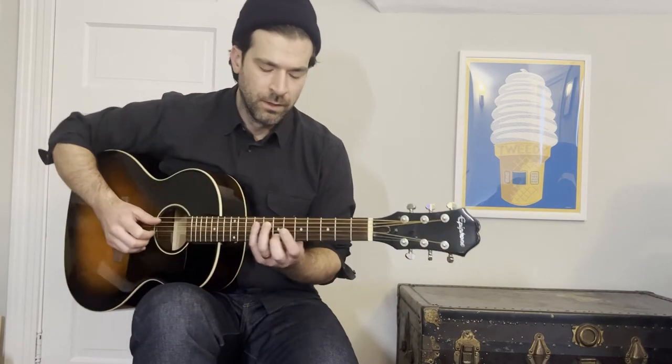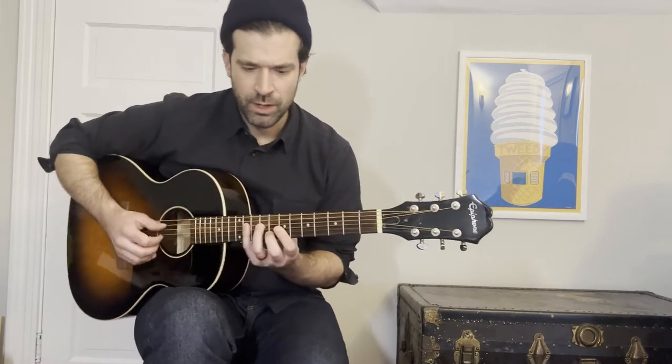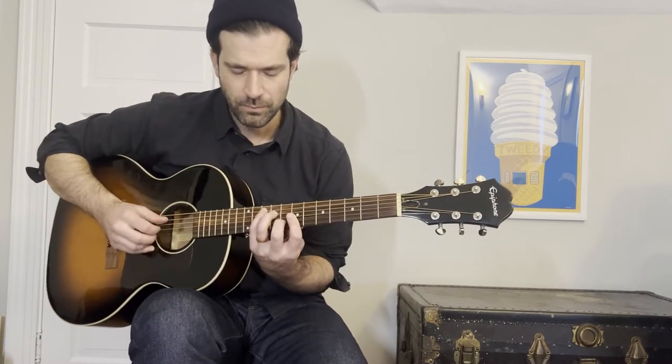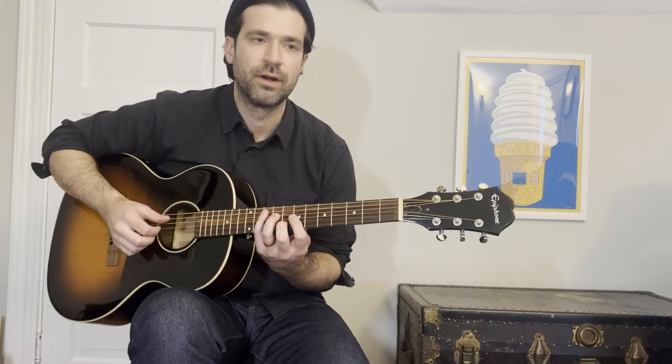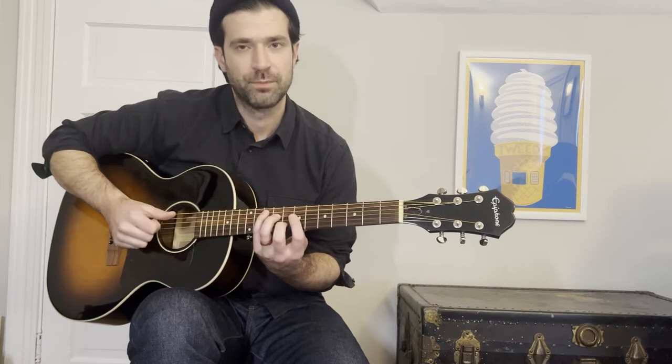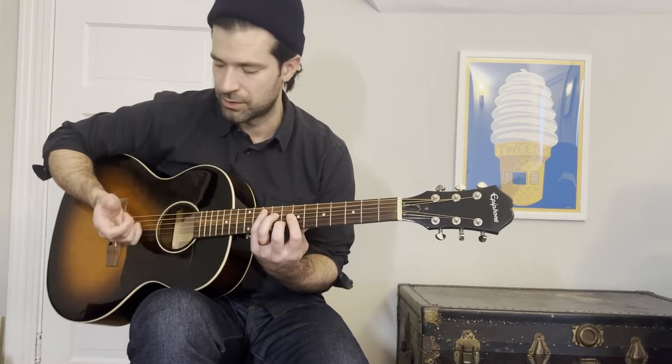Palm muting keeps the bass a little quieter and a little rounder. That's not always the case — if you look at a fingerstyle player like Justin Townes Earle, he palm muted pretty heavily, but it wasn't really that much quieter than the melody itself. So you can be super percussive, or you can be kind of quiet and rounder with a palm mute. In this example one, I'm going to use fingernail on the melody to keep it brighter, and palm mute the bass part using just the flesh of my thumb.